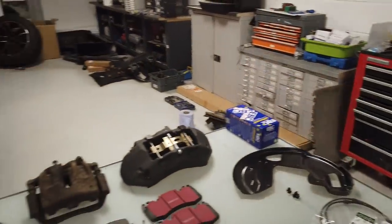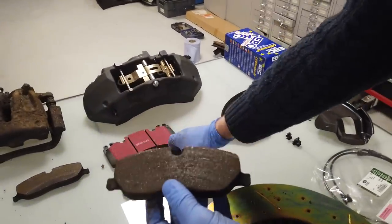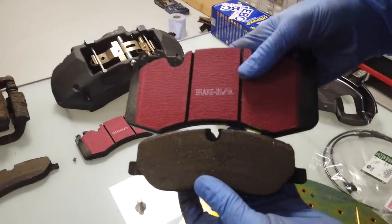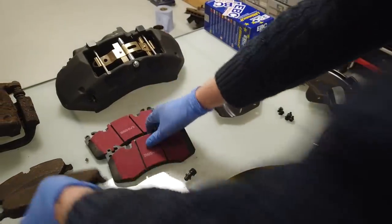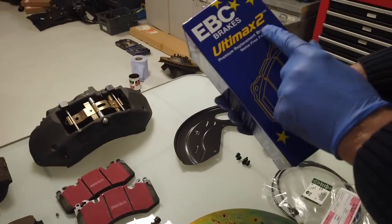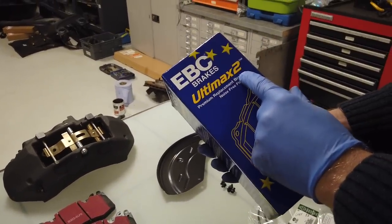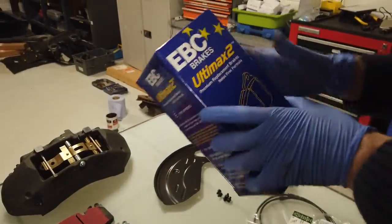What else are we going to upgrade? Brake pads. Look at these things - you can see your braking is going to vastly improve just on the surface area you've got on those. We've got these Ultimax 2 pads - free stickers too. These are good, we like these.